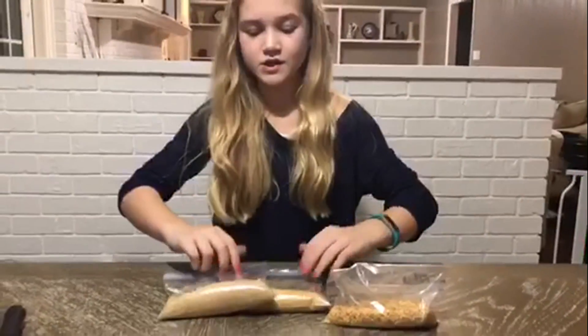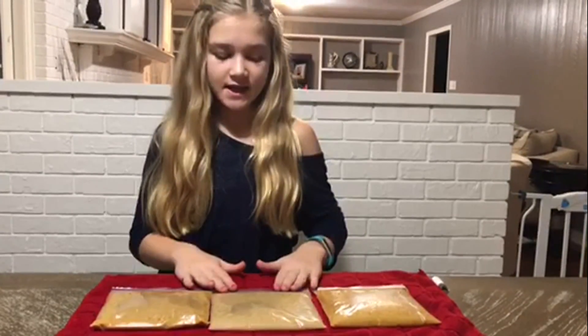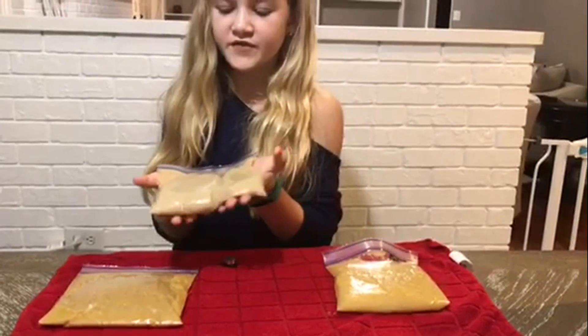Now we are going to fill the bags halfway with water. To fill each bag up halfway, we ended up using one cup of water. And now we are going to let it stand for half an hour so it can mix properly. We let them sit for 30 minutes and now we have to stir them around for 15 seconds.